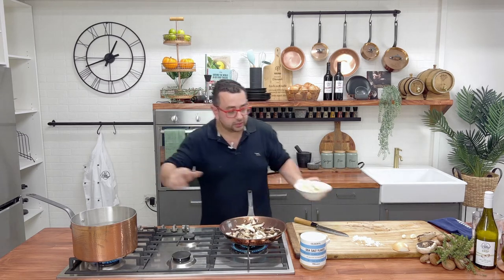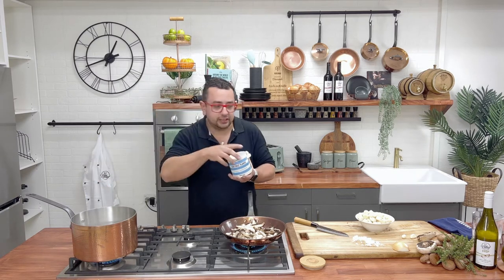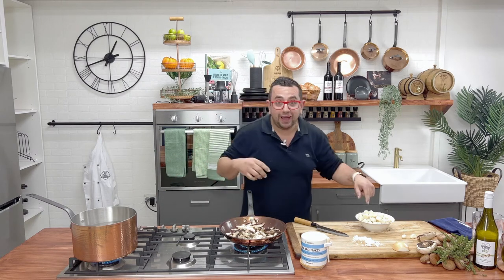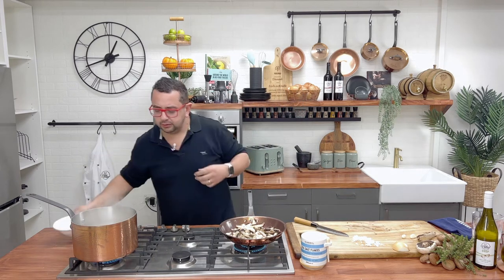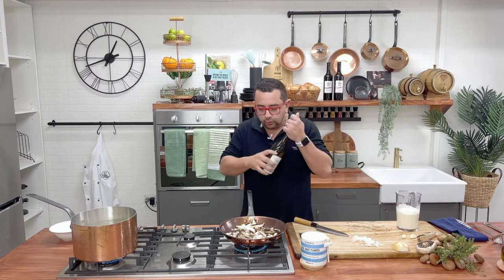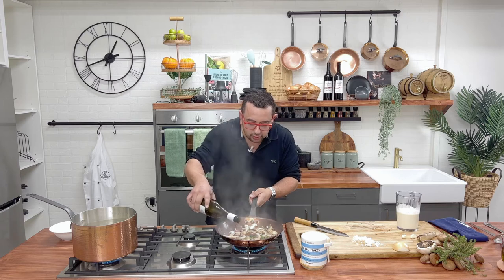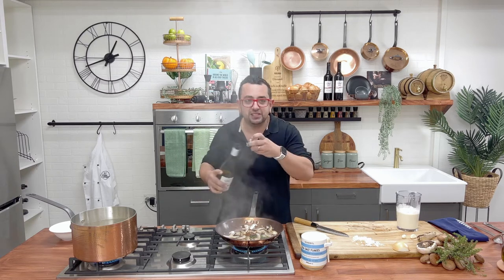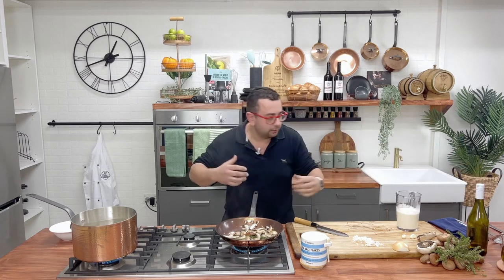We've got our water nice and hot. Really important: we want to season our water generously — when I say generously, make that water taste like the ocean. You want it to feel like you're going for a swim because pasta is boring and we've got to give it some flavor. So throw in the gnocchi into our water. Now we've got some white wine and we're going to toss it through — that wine is going to lift up all that flavor stuck on the bottom of the frying pan.